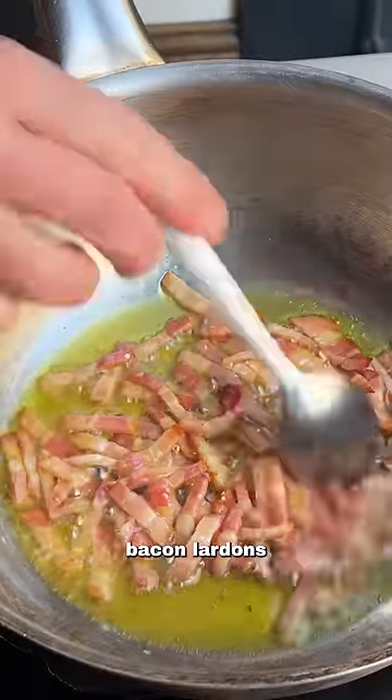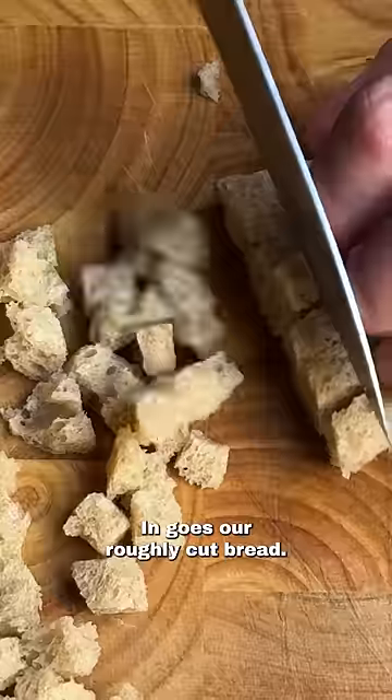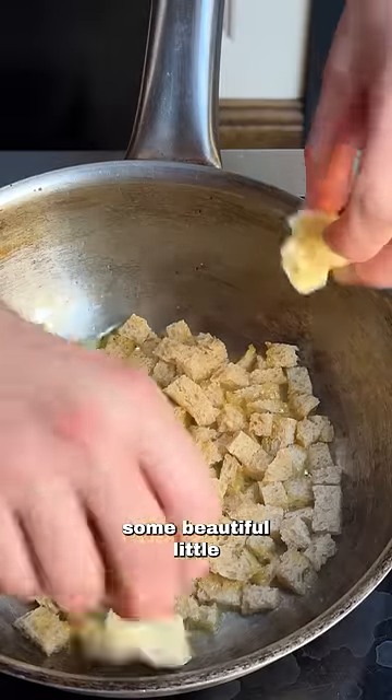We're going to start off by rendering some bacon lardons in oil, remove it from the pan, in goes our roughly cut bread, and we're going to make some beautiful little crispy croutons.